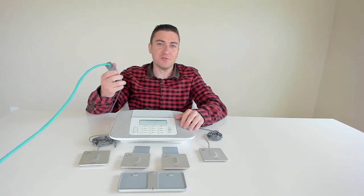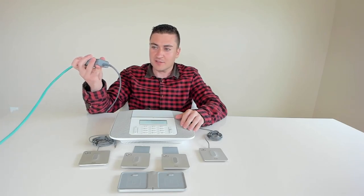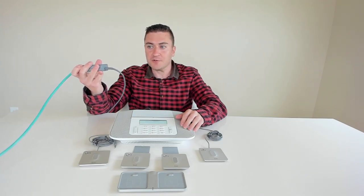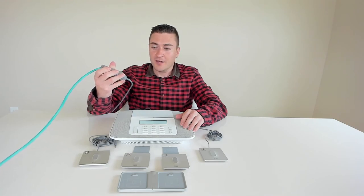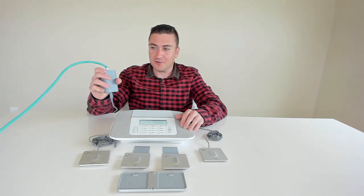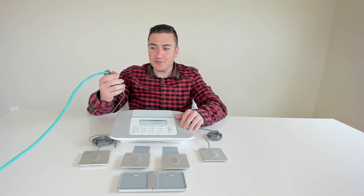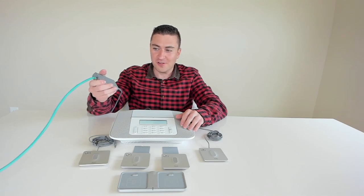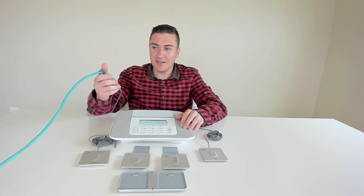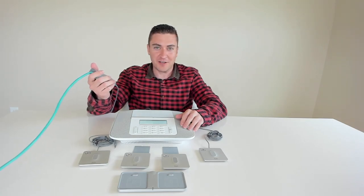I was playing around with the POE dongle and noticed it outputs USB-C, and since my MacBook charges over USB-C, I wondered if I could charge my MacBook Pro off Power over Ethernet. I plugged it in and sure enough it started powering my MacBook Pro over POE — first time I've ever powered anything besides Cisco devices off POE. It didn't give me a network port though, just power. Definitely not the intended use case — if you try it yourself, that's not my problem.